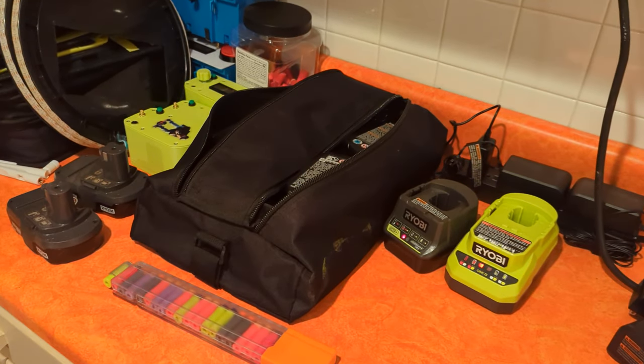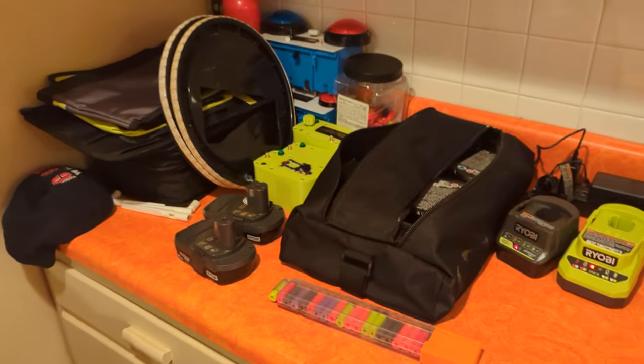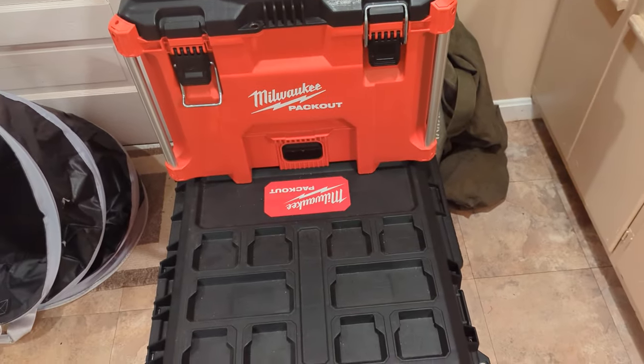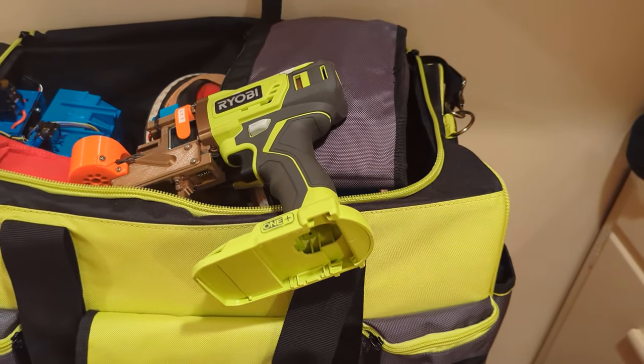All right, welcome to the donut kitchen. On a request from Adam, you can see this is the Nerf corner — Ryobi packouts — and this thing, look.